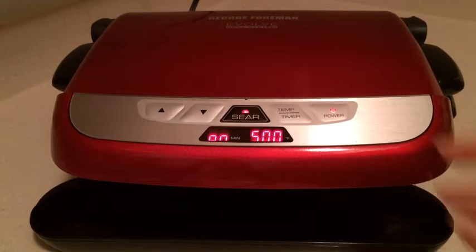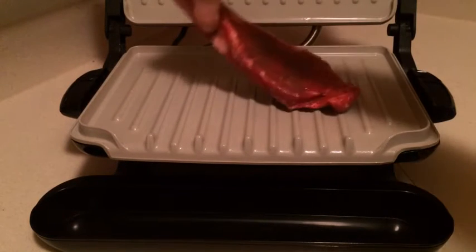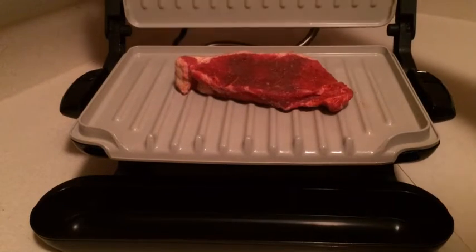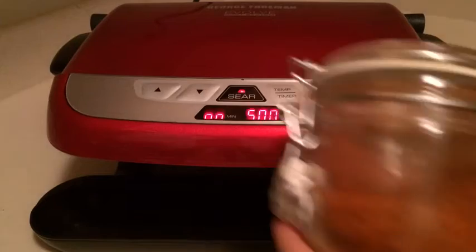I've brought the steak to room temperature, and I've put on my own combination of spices that I like to use — paprika, garlic salt, and a little bit of sugar — and I've sprinkled that on.